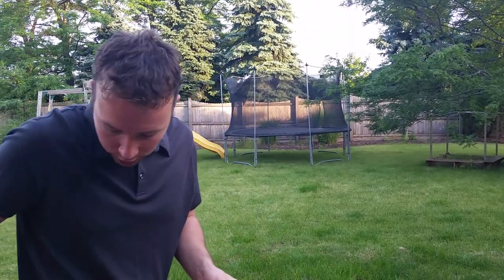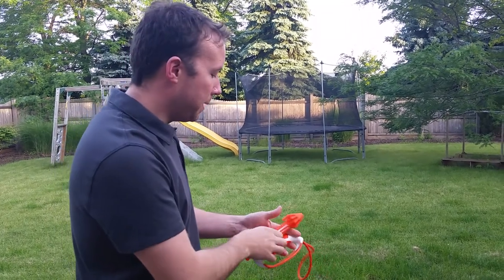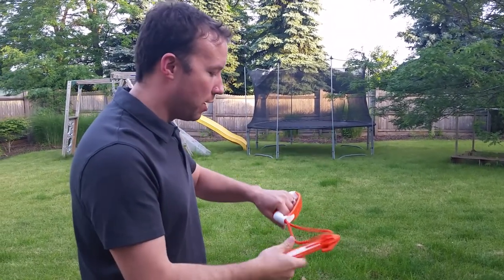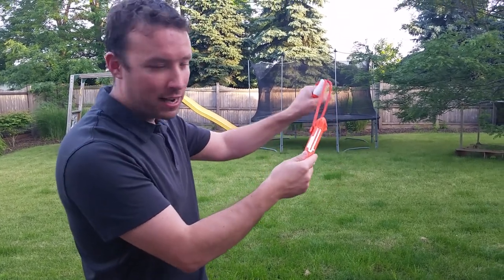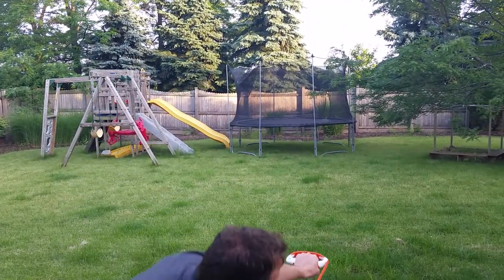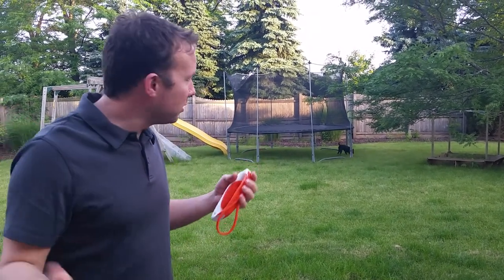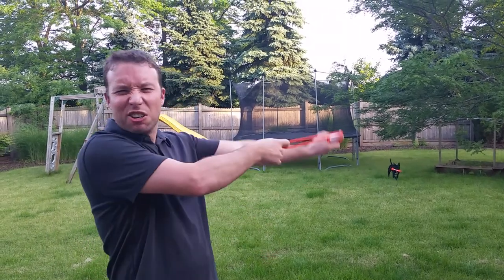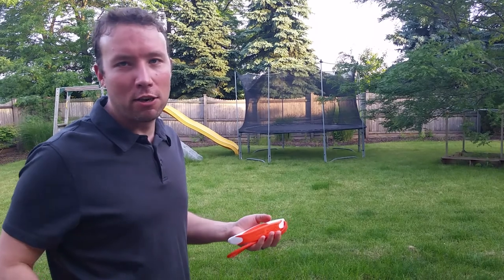So let me show you how this guy works. It's actually really easy to pull back and use. Basically you hold the sling in one hand and you're able to hook the darts in the other hand. And so then — ready? Go get it! You're able to throw it across the lawn. Really easy to sit in a chair and just go ahead and launch them across the yard so the dogs can go get them.